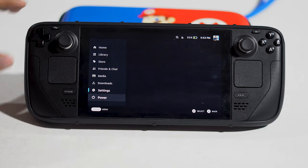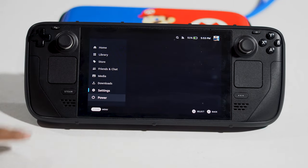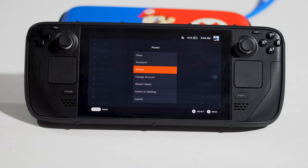Or you can press this particular button and navigate using this to go to Power, then tap A so you get the option menu. Scroll down and navigate to Restart, then restart your Steam Deck and see if it makes a difference.